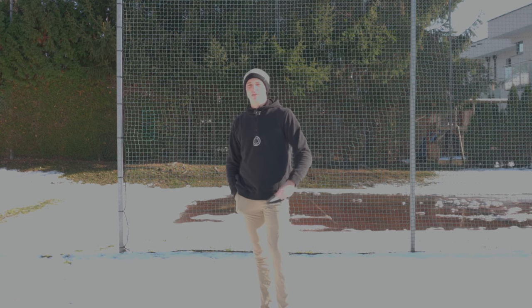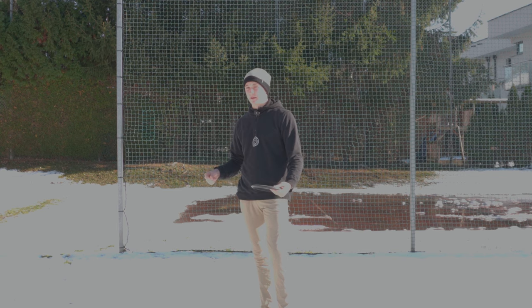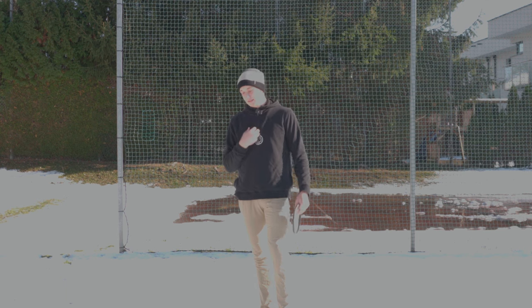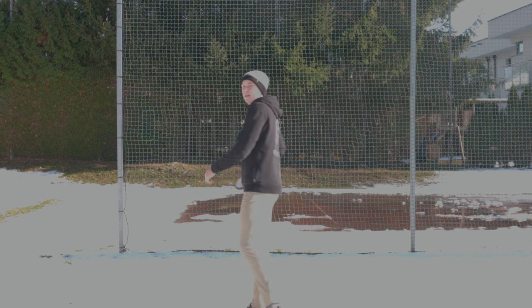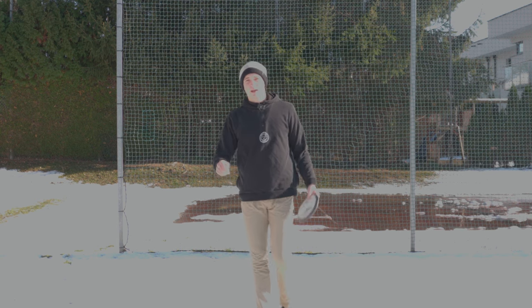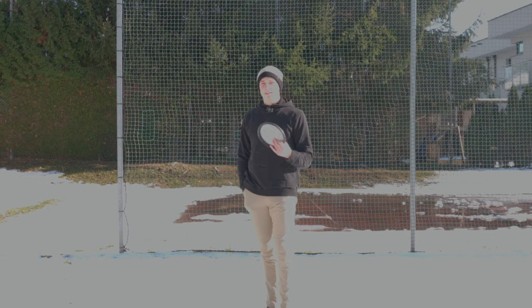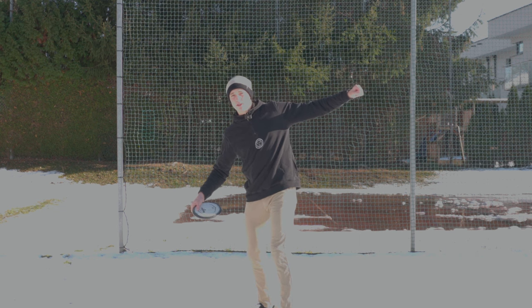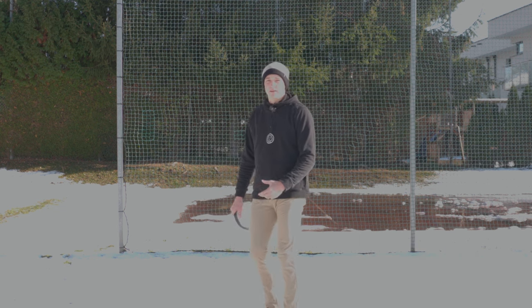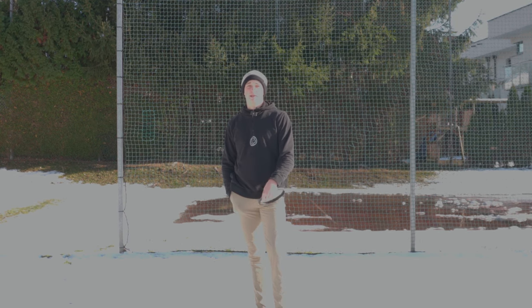I really want you to get this into your head: the off-arm does everything for a reason. Every movement happens for a reason during the run-up. Of course, the rule still applies that the off-arm has to be close to the body before we start rotating. But whatever happens before with the off-arm is super personal, because everybody has a different form and everybody has to balance out things differently.